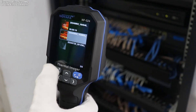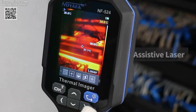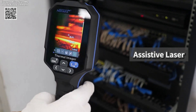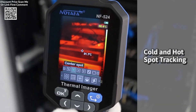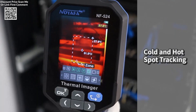The Noify NF520-4 Thermal Imager is a versatile and portable handheld thermal camera designed for professionals working in electrical equipment inspection, automotive testing, HVAC maintenance, and building diagnostics. Its intuitive design and advanced features make it a reliable tool for detecting faults, identifying temperature irregularities, and capturing detailed thermal images.